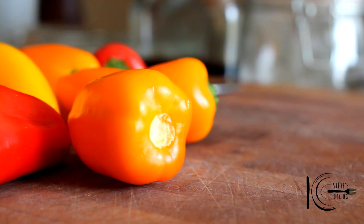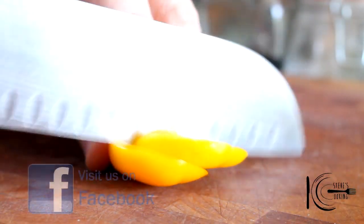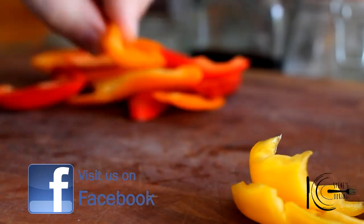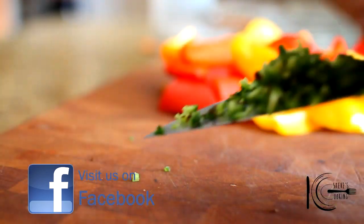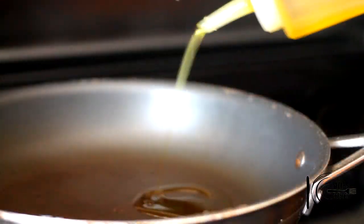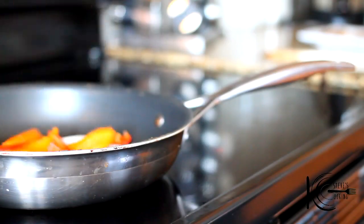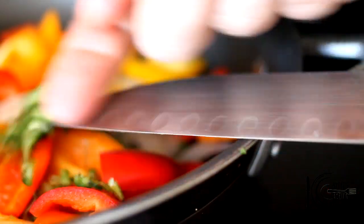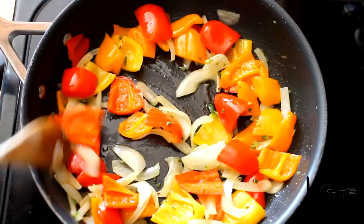I'm going to be using some sweet peppers, and this will give the frittata a wonderful flavour and colour. Just cut them into small chunks. A little bit of chilli for some heat. Slice onion. Add olive oil to a pan, add onions, peppers, chilli and cook five minutes on a nice medium heat.